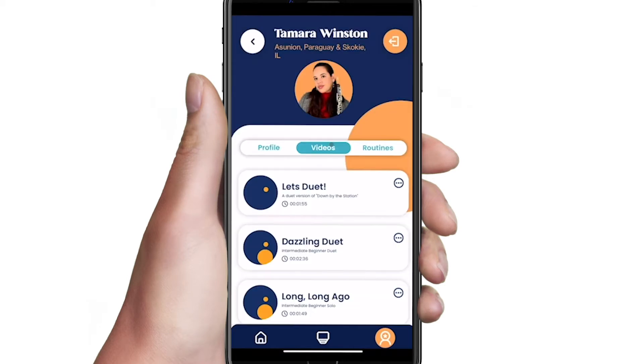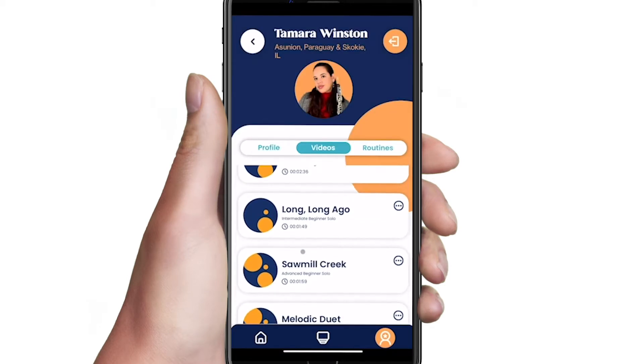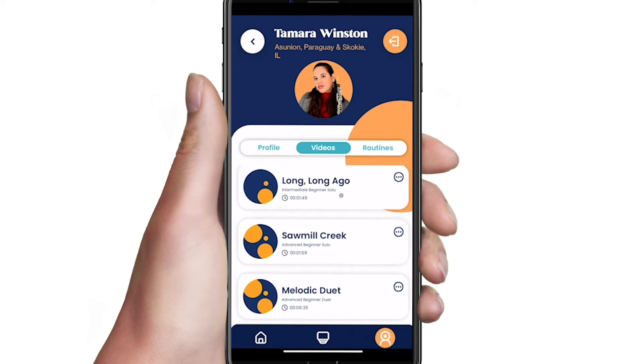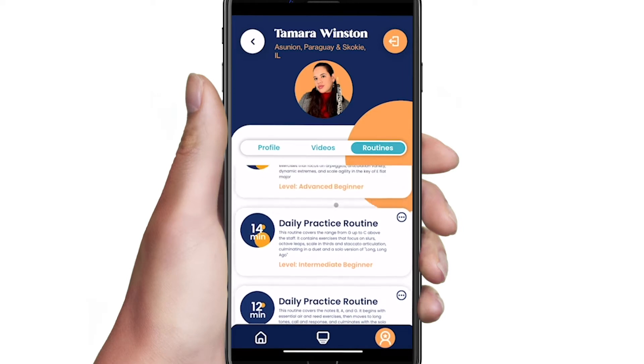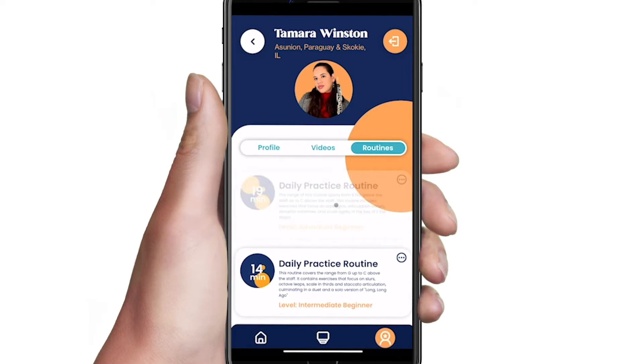Tap on the video section to see a selection of solos and duets. Tap on routines to see a list of practice routines sorted by playing level. Select the routine that corresponds with your playing level.